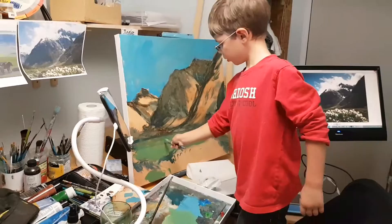Wow, that's gonna be a masterpiece, buddy. Masterpiece! Say bye.